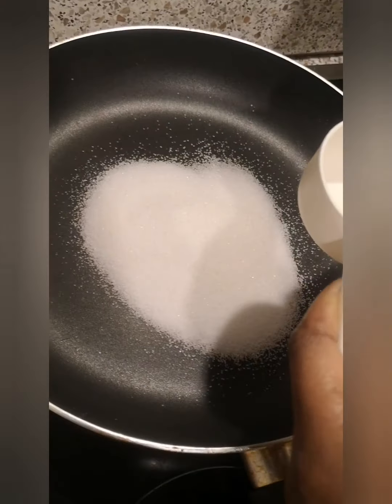In a pot, you just add about 300 grams of sugar — or if you want less, that's not a problem. So almost 300 grams, then leave it to melt. Just move it around and leave it to melt.